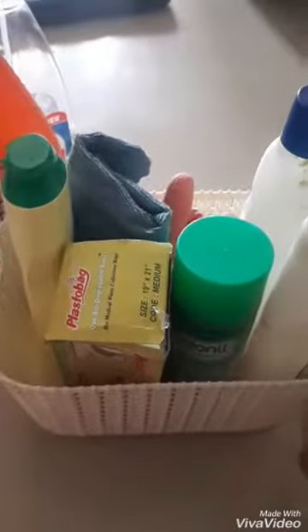I am going to use my cleaning kit. We have a lot of things here, but I am going to organize them in a basket. I am going to share them — this is very useful for everyone.